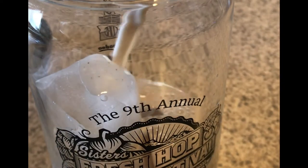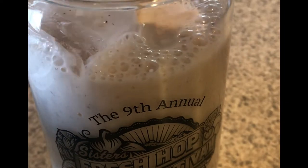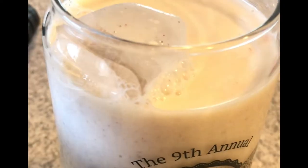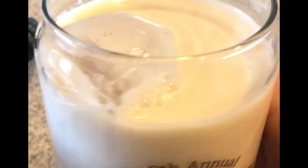Hey guys, in today's video I'm going to show you how we make horchata. This is a really easy sweet drink — it's a rice and cinnamon drink, a pretty classic traditional Mexican drink, and today I'm going to show you guys how to do it. So stay tuned if you're interested in seeing it.